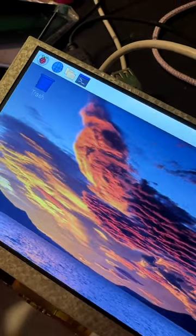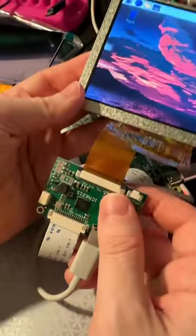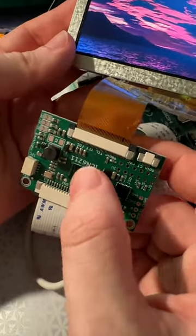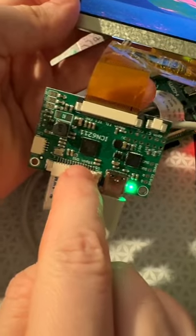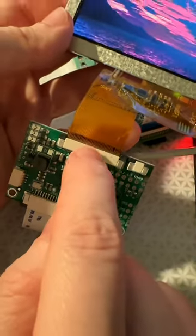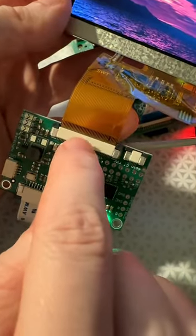This is a 800x480 display and it's connected up to an ICN6211. This is a very interesting chip. It's not very well documented, but what it does is it takes DSI — a MIPI signal — and converts them to RGB TTL.